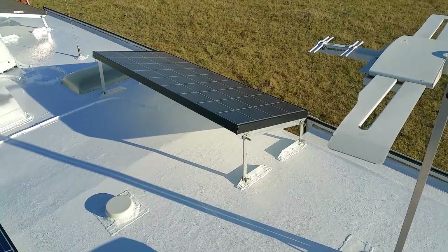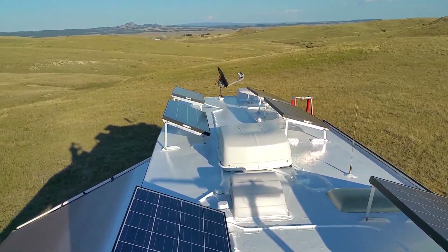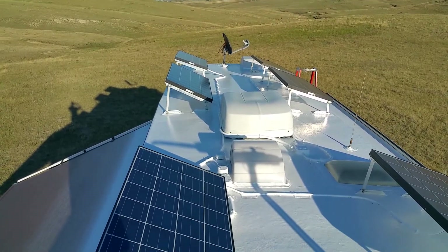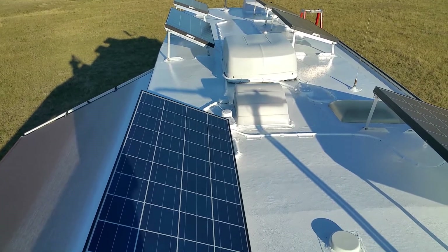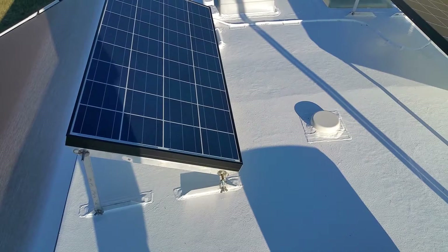Okay guys, we're up on my roof now — that's the whole reason we're doing the video today. We redid our roof. We didn't change out the EPDM rubber because I've got too many solar panels, I get too much junk on my roof, and I couldn't find anything that I really liked.